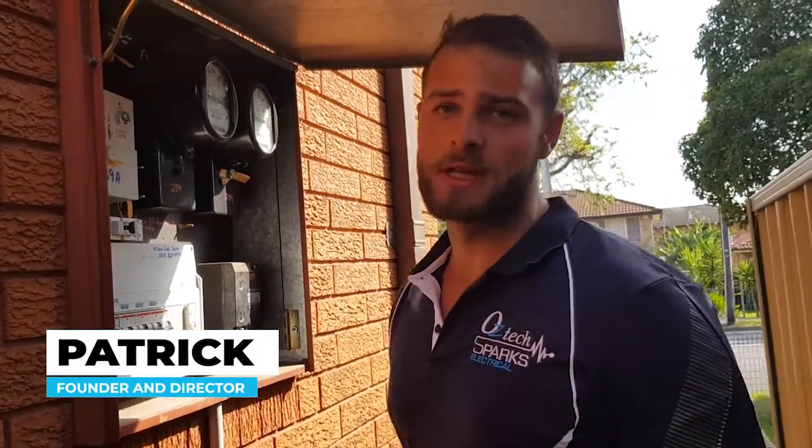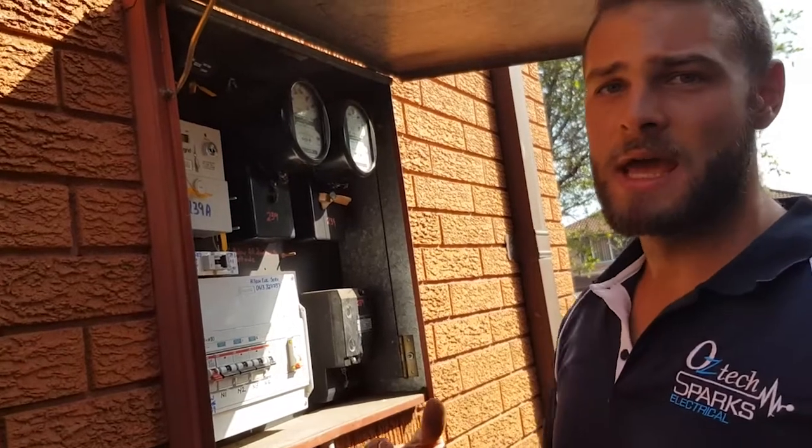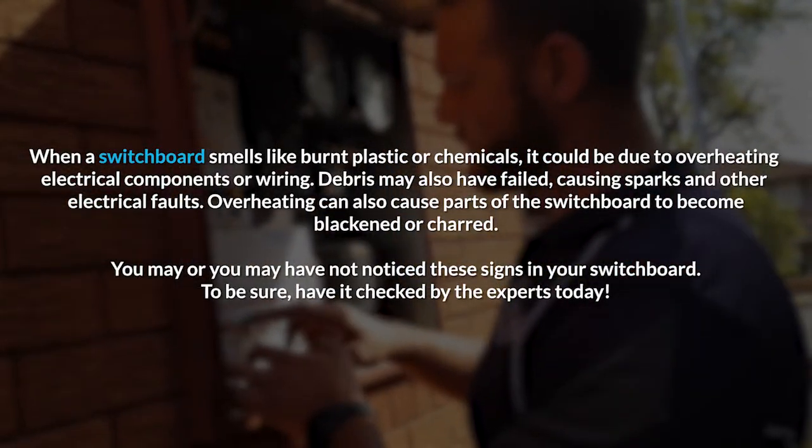Just being called out to another emergency — the tenant was complaining about a burning smell from the switchboard. We've come and inspected and we've heard some arcing behind the panel.